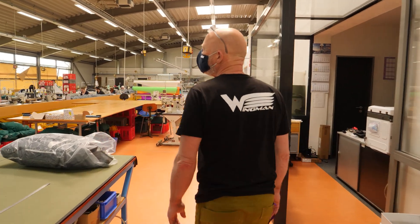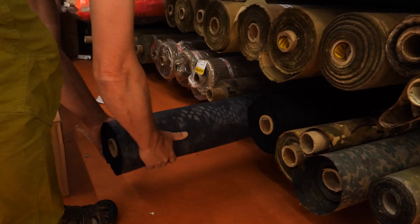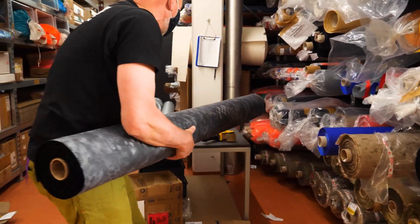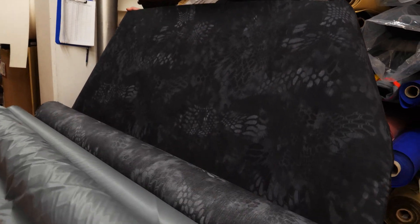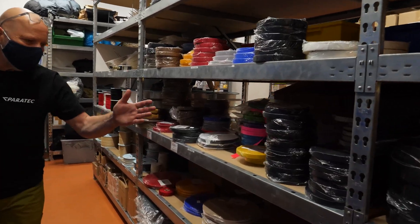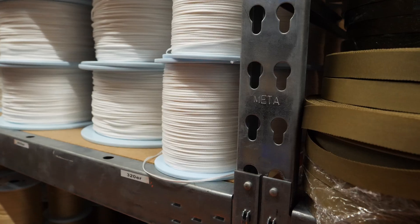Now let's have a look at how my wingman is produced. Here in the warehouse, everything starts with picking the raw materials. Especially for the container, there are so many options you can choose from. I went for the Kryptek fabric, which is a special pattern and it looks amazing. And those are the lines which are used for the wingman parachute.